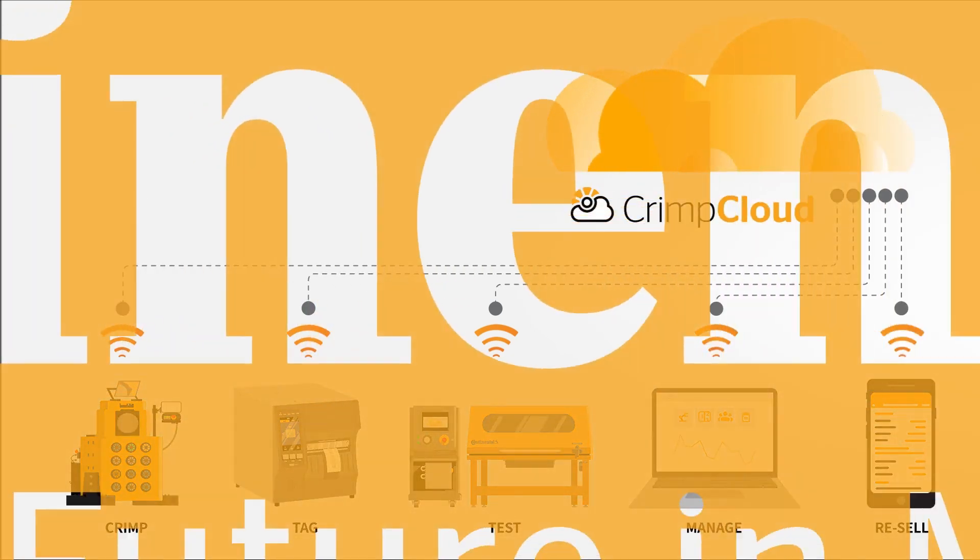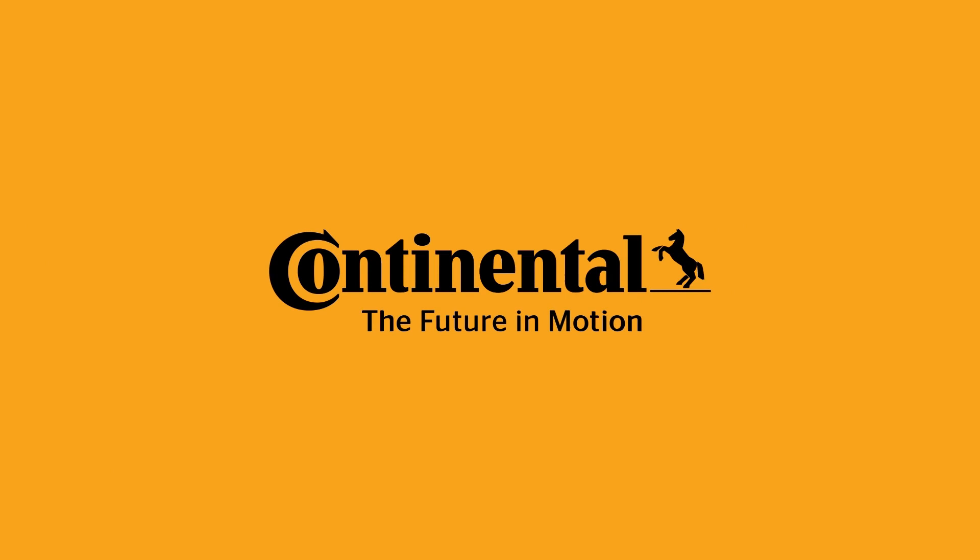To learn more about our assembly solutions, reach out to your Continental representative or visit crimpcloud.com.